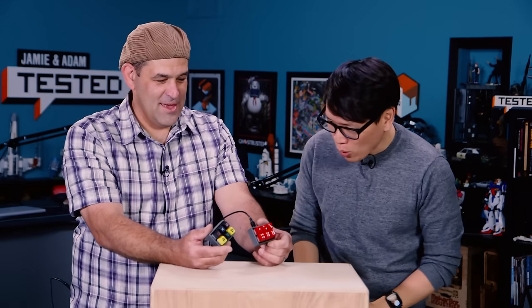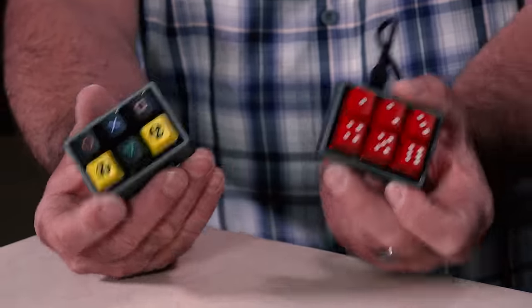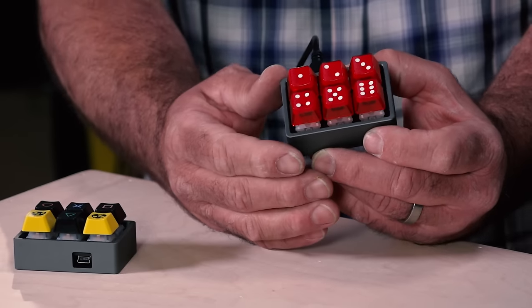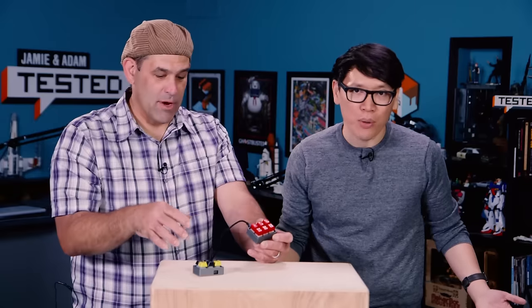Hey everybody, it's Norm from Tested. And I'm Patrick from Tested and TechThink. For today's show-and-tell, Patrick has brought to our office tiny keyboards. These are beautifully constructed. This is the six keyboard — two of them, actually. It's something new from the keycap mavens at techkeys.us. Essentially these are six programmable keys that can execute a key or series of keystrokes that you pre-program in advance.